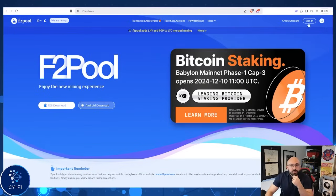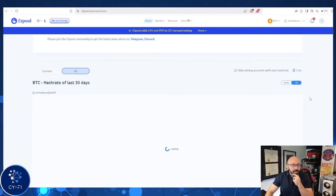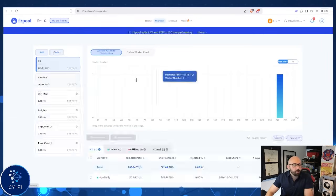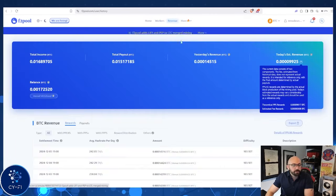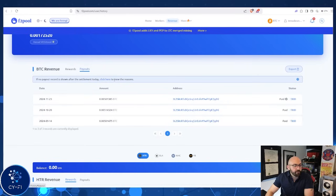Let's go over to F2Pool. Here we are on our Bitcoin page. You can see the last few days of history. Looking over at our workers, we can see our big daddy. Going over to our revenue, we can see that we're making right around 0.00145 Bitcoin per day, with payouts happening basically once a month historically.